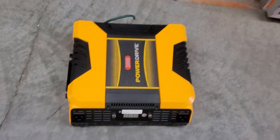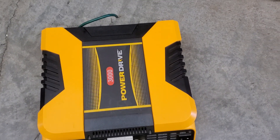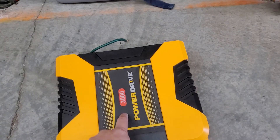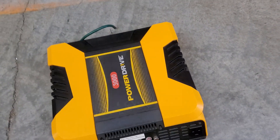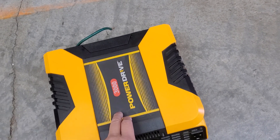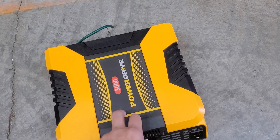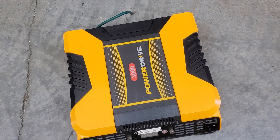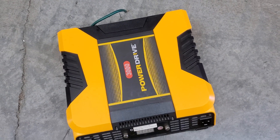Hey guys, welcome to my video. We're going to do this video on the Power Drive 3000 inverter. This was the cheapest 3000 watt inverter out there. Obviously the higher the wattage goes, the more expensive it is. Harbor Freight, Walmart, all these places have 1500 watt, 2000 watt, maybe 2500 watt inverters, but once you get up to 3000 watts, you really can't find them at any of these places.